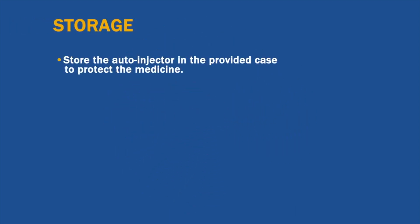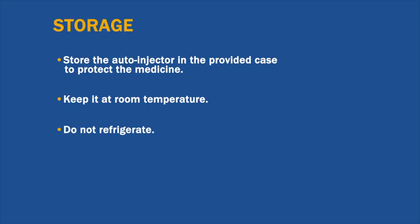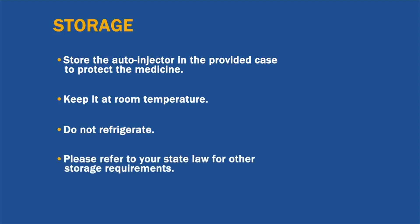Store the auto-injector in the provided carrying case to protect the medicine from damaging light and keep at room temperature. Do not refrigerate or store it anywhere that may get too hot, like a storage shed. Make sure it's in a location that is easy and quick to access in case of emergencies. Please refer to your state law for other storage requirements.